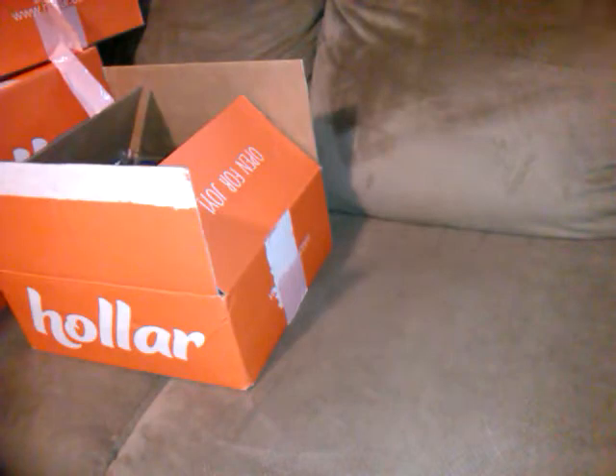Some of them you might buy at Dollar Tree anyway, but these are shipped to your door and you're saving even more than Dollar Tree.